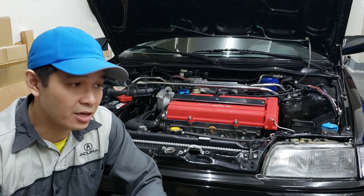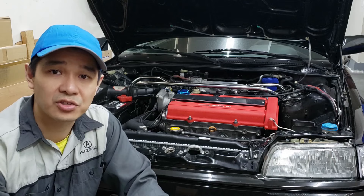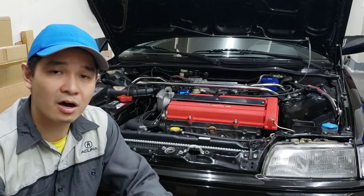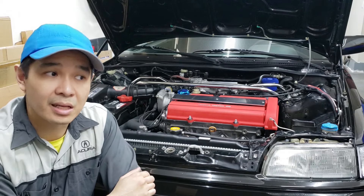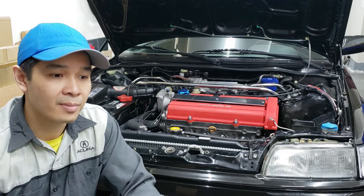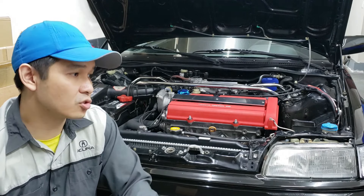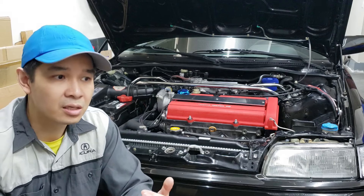They both drive very differently. I actually prefer the D16Y8 because it's a lot more peppy and feels faster. The horsepower is about the same — this has 10 horsepower more but it's also a heavier engine, so it kind of offsets. This doesn't have VTEC, and when I hit VTEC in the D16Y8 it feels really nice and peppy. The shorter gears make it that much more sporty to drive. This B18B1 drives smooth, but it just doesn't feel as sporty.